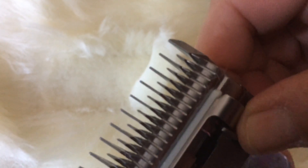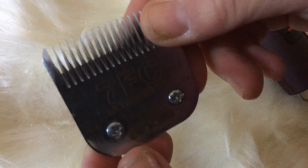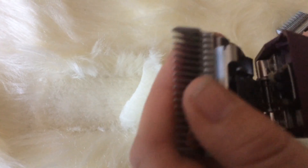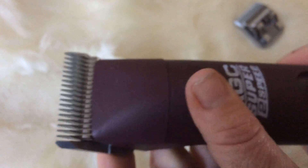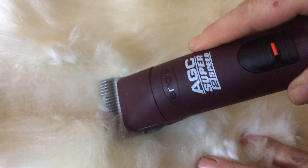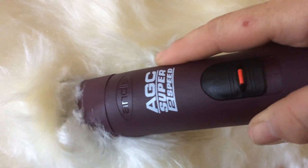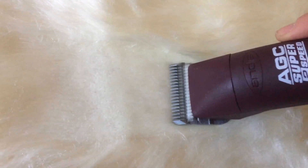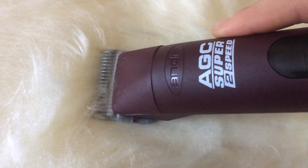Once you've bathed and dried your dog, you then pop on the 7F blade onto the clipper. The F stands for finishing cut. Again, you would go with the grain of the hair and that will give you a really nice finish. We're demonstrating on cheek skin here, but this gives you the idea.